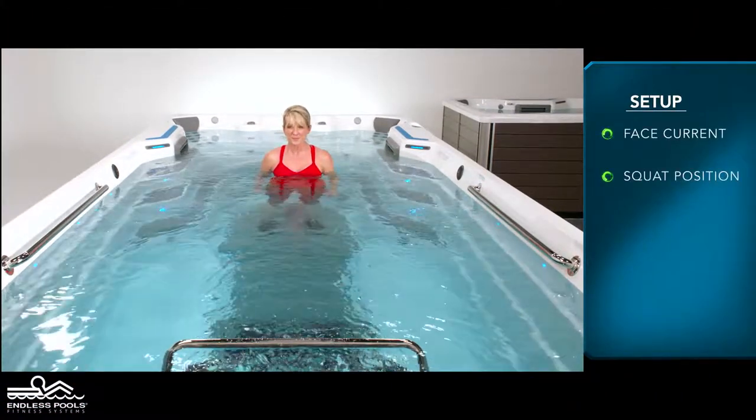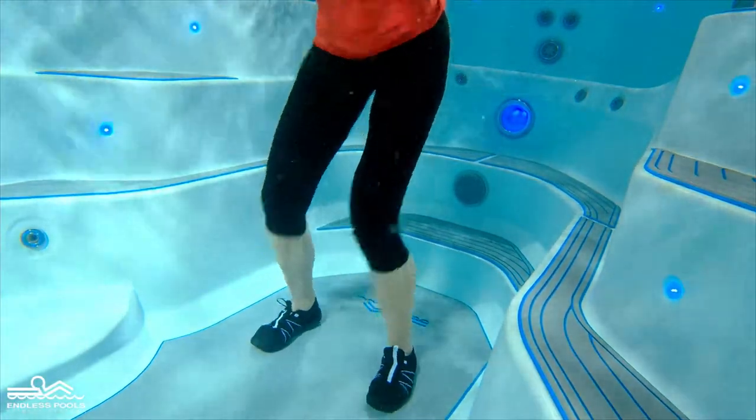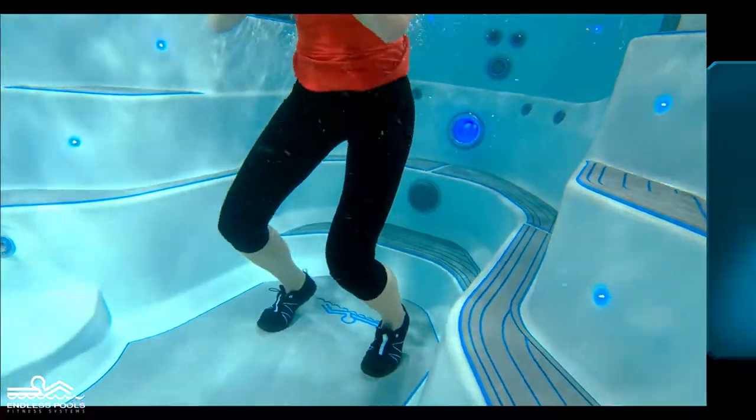Start the exercise by going into a squat position. At the bottom of the squat, accelerate upwards pressing off the bottom of the floor. For beginners,